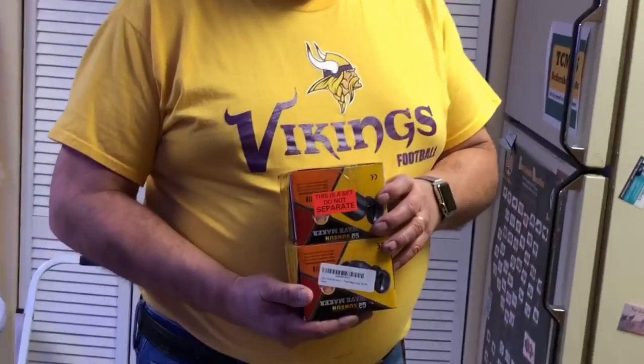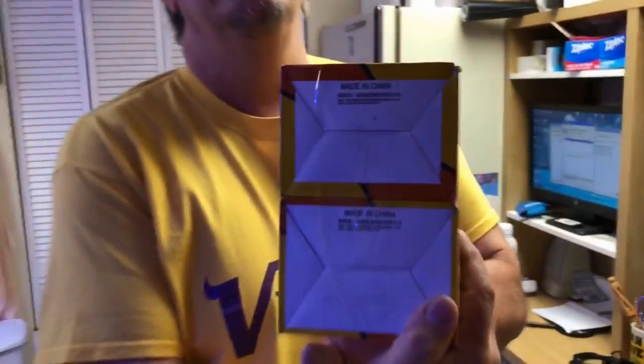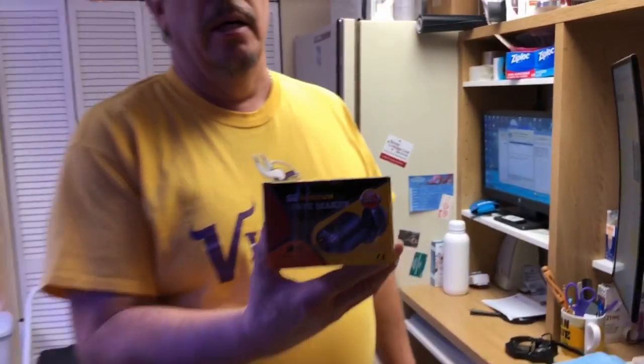I'm tired of paying the money for those, so I bought these — they're called Sun Sun Wave Maker, made in China. I bought two of these for eight bucks on Amazon. I'll put the link on the video so you can get a pair if you want. We're going to throw these in, hook them up to the Apex and give it a shot.